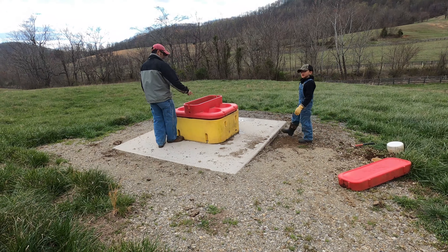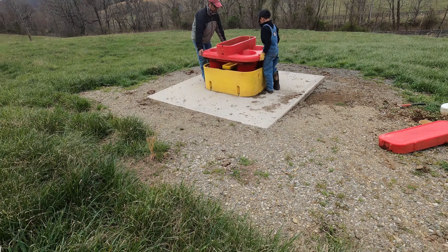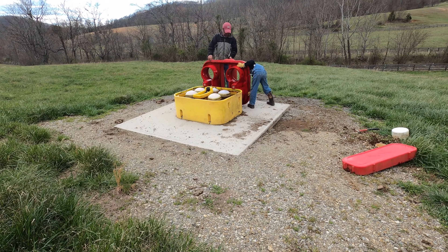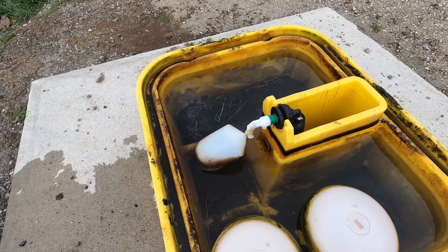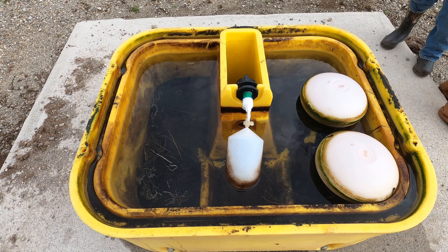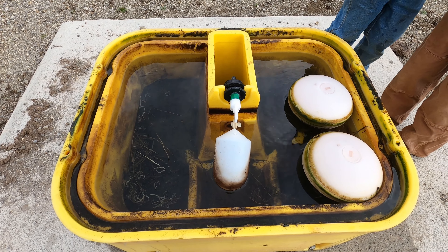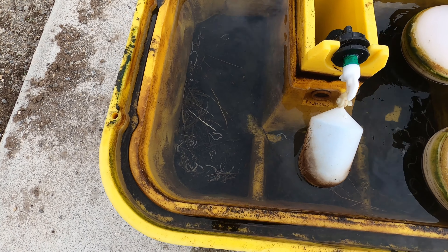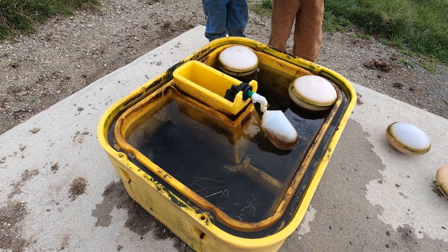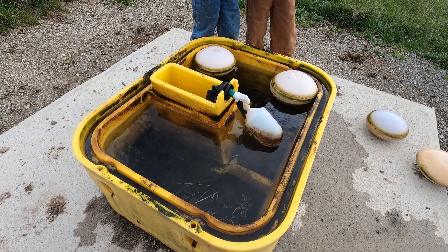This is the last water trough we're going to do today. This is the inside of the third water trough — they all kind of looked as disgusting as this. So it's a good thing that we're trying to clean them up. You can actually see some little earthworms in there and a bunch of grass and debris, algae and such. So it's a good thing that we clean it up. I'll show you afterwards and show you the diaphragm on that plunger thing as well.